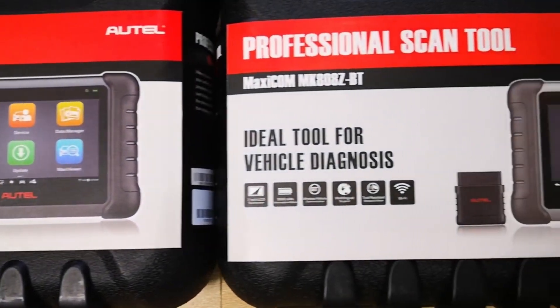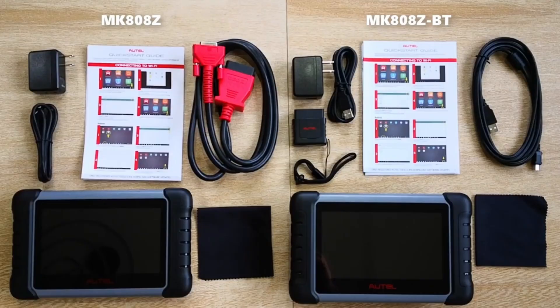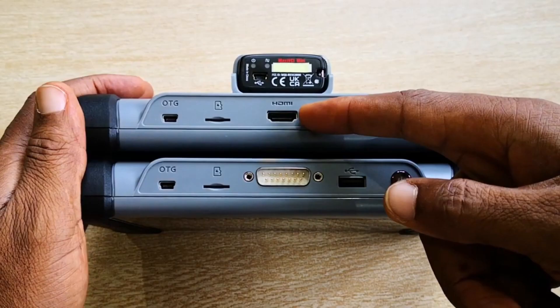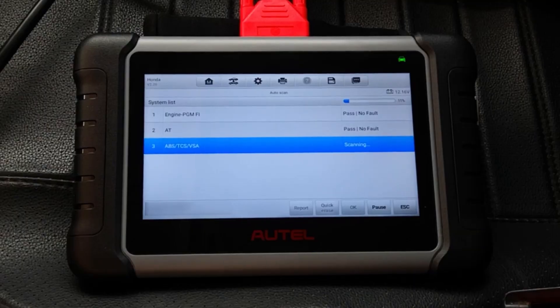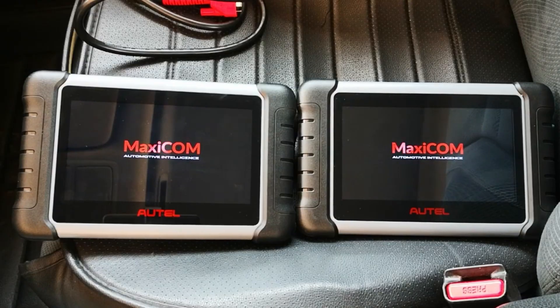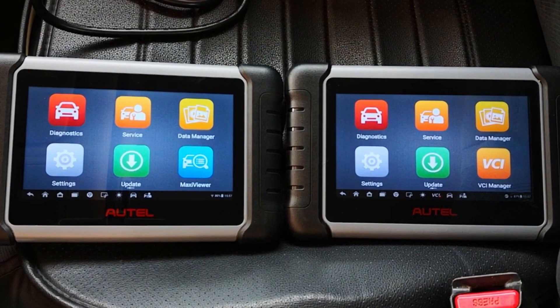I'm looking at the MK808Z as well as the MK808ZBT, and I'll do a quick comparison. You have the HDMI port for connecting to external displays. On the rear of both devices you have the regular kickstand. Powering up the devices, you begin to appreciate the new feel that Android 11 brings to these tools.